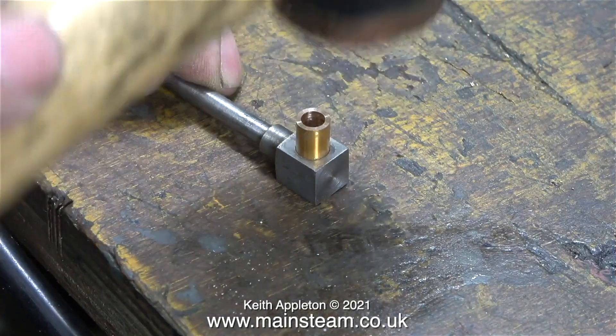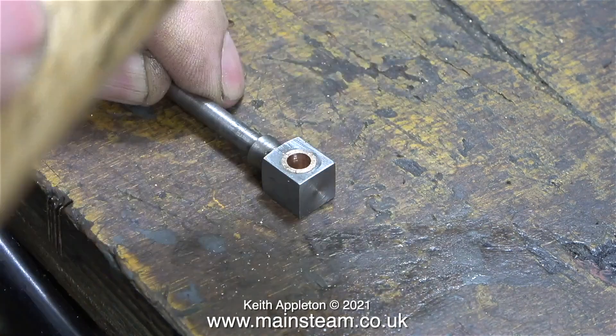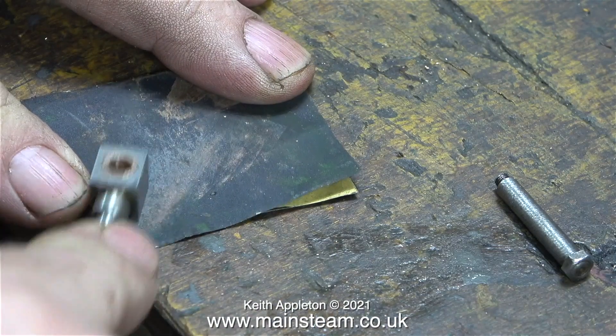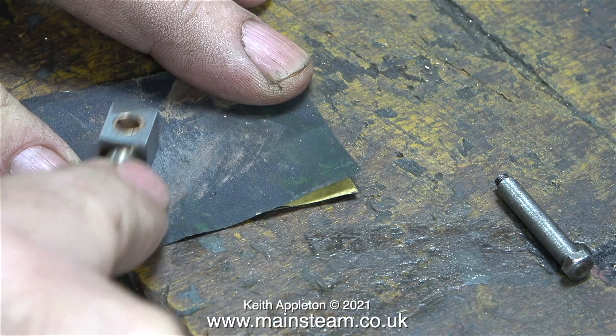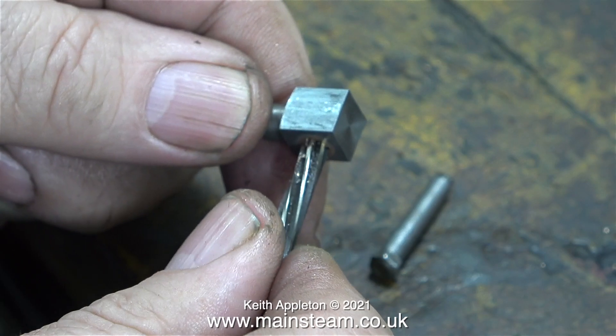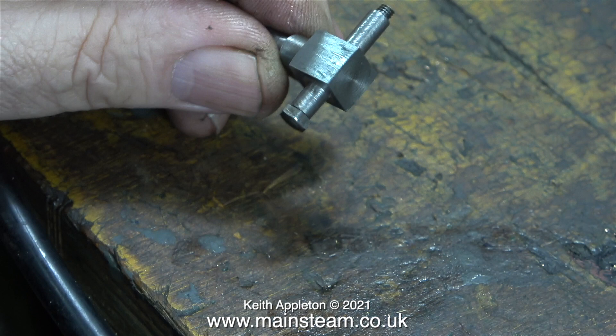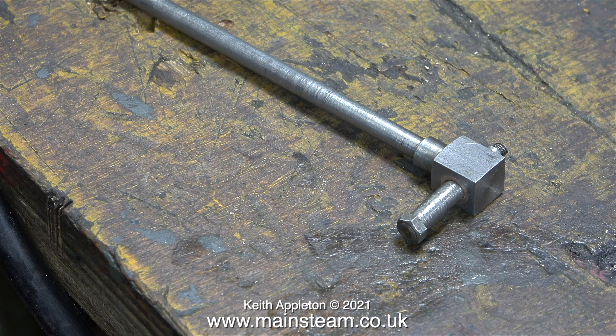Then it was over to the workbench to tap the bush into position using a soft hammer. A press would be much better to do this job, or even the bench vise, but the soft hammer does the trick. After cleaning up the part on a piece of wet or dry sandpaper, it's time to find out whether it's the right size. Don't forget that the bush is an interference fit in the block at the top of the piston rod, so as you press or hammer it into place, the hole gets smaller. It's very important to run a reamer through to make sure that the pin isn't a tight fit in there. And I'm pleased to say the fit of the pin and the bush is really good.